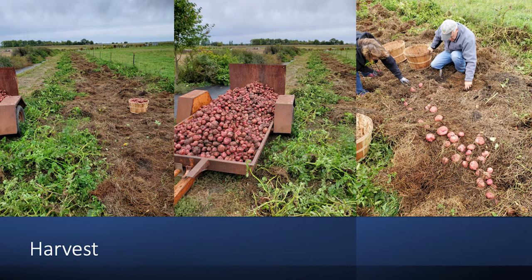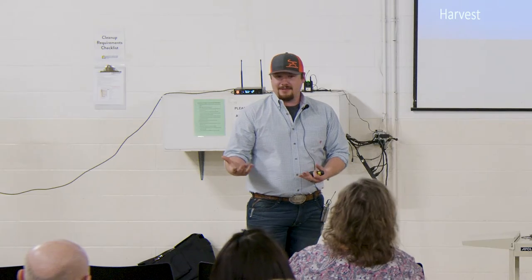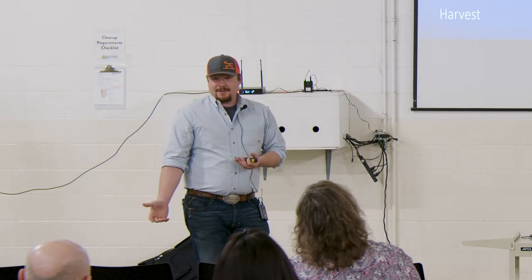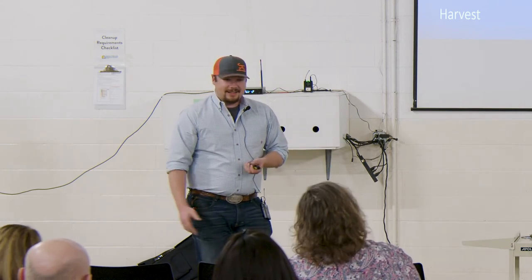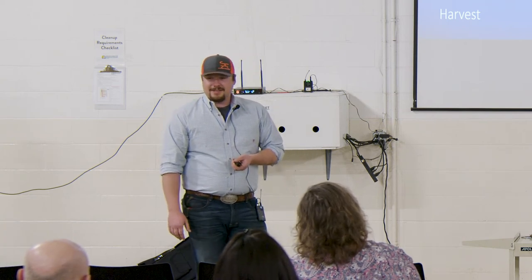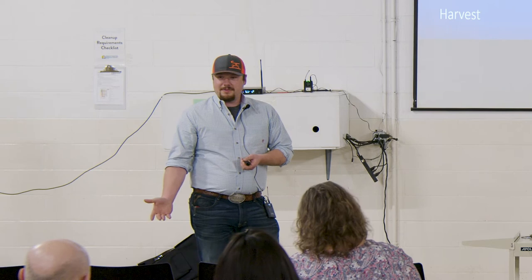When it comes to harvest, it's super simple. All you have to do is grab that potato plant and a lot of potatoes come up with it. We take our potatoes off there, throw the residue to the side, and then we can dig through the straw and pick up any bigger tubers that have fallen off. In my opinion, that's one of the best things about no-dig potatoes — it takes the digging out of it, and that's always dreaded by a lot of gardeners.